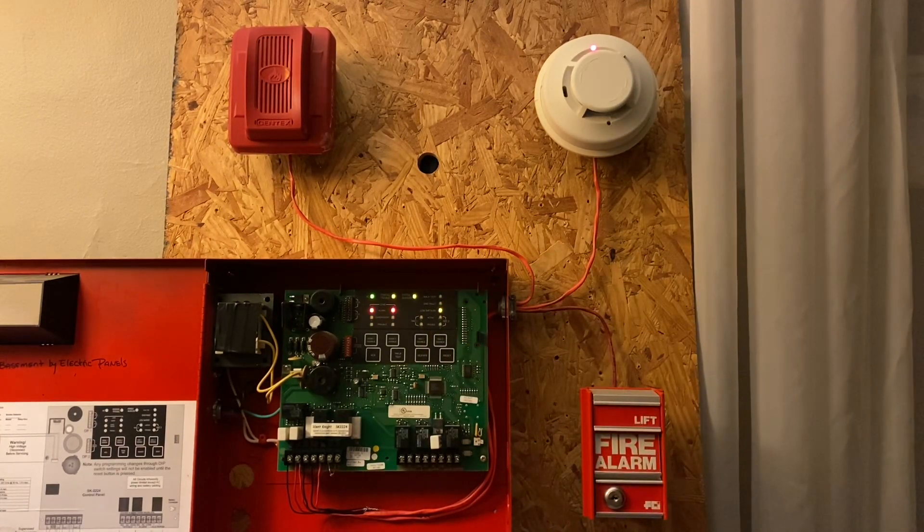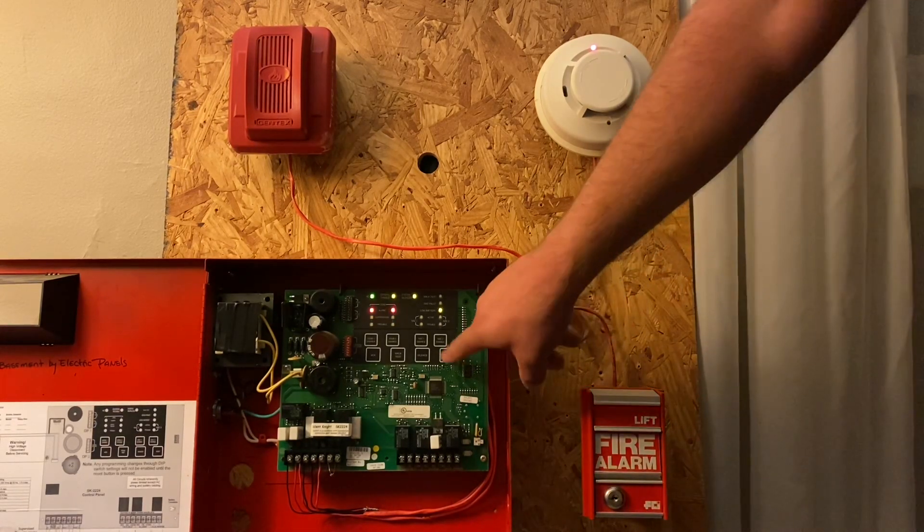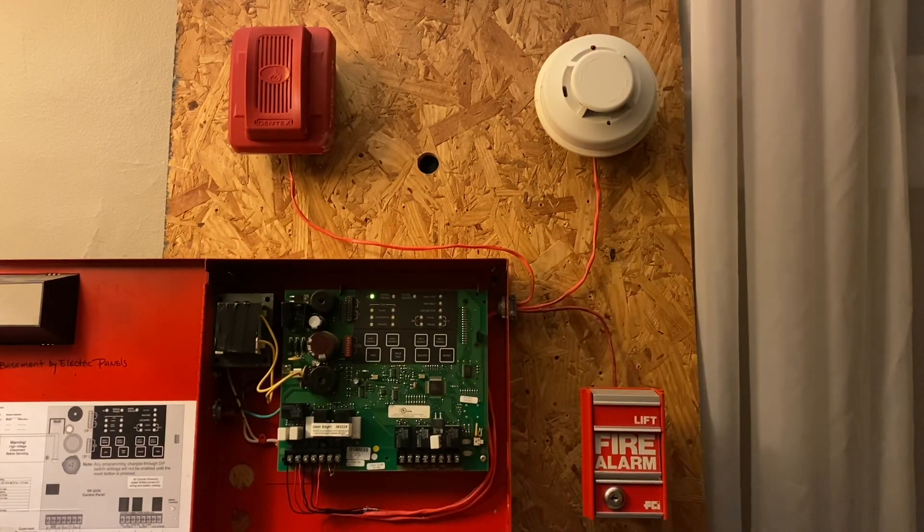All right, so now we have both zones in alarm. And now you can go ahead and do a system reset. All right, so that's it for this video — thank you guys for watching, talk to you soon.